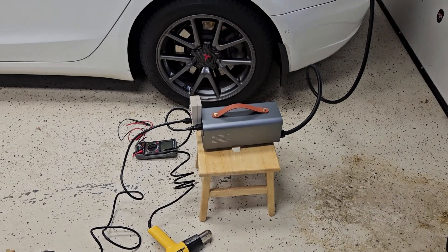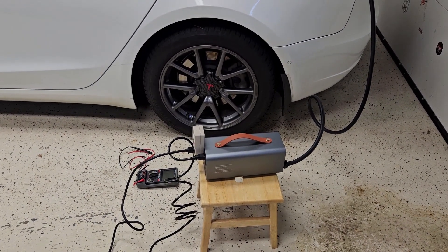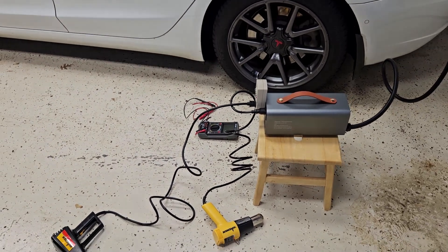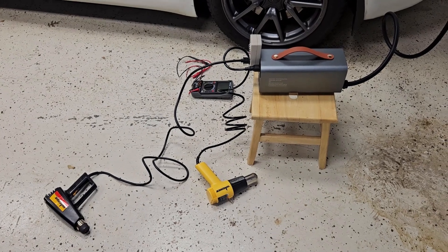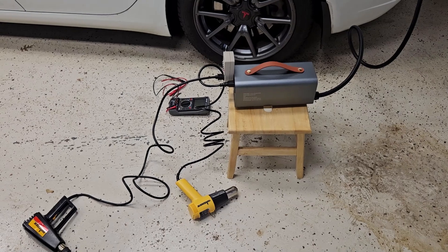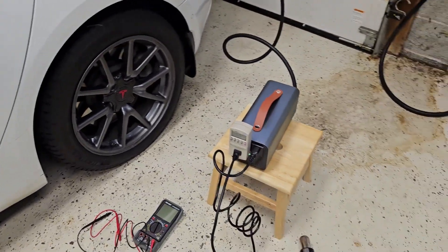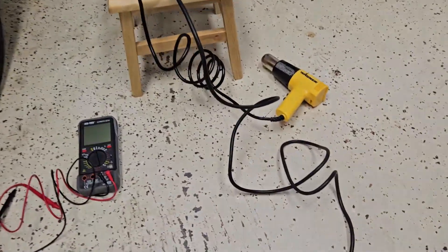It's relatively small and fairly light — I think they say it's nine pounds — for basically a 400-volt DC to 120-volt AC inverter with decent power. Most 12-volt DC inverters of that capacity would be appreciably larger. It's a very convenient unit.